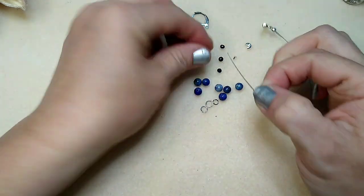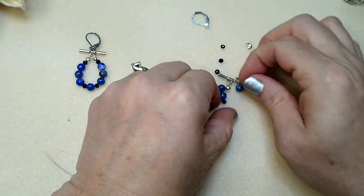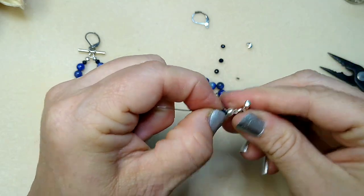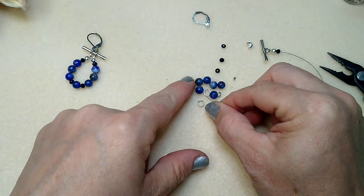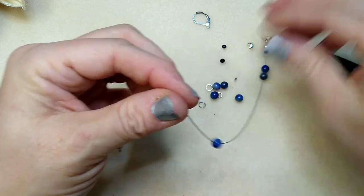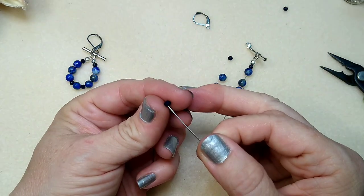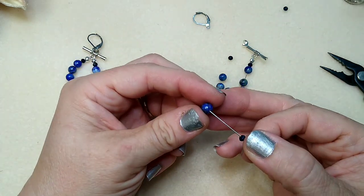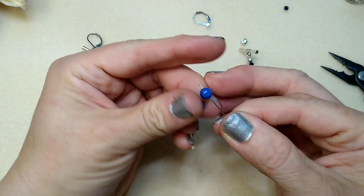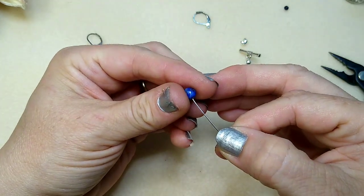Now we're going to take one of these little blue rondelles and feed it right onto our wire. I want to try to get this to go over both wires up here. It's a tight fit but I do like to try to do that. Then I'm going to take three lapis beads, then another little rondelle, a lapis bead, a rondelle, three more lapis beads, and one more rondelle.